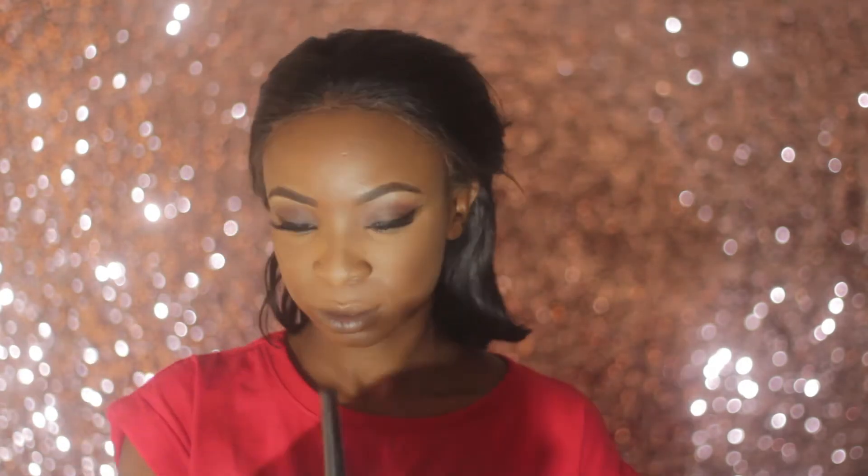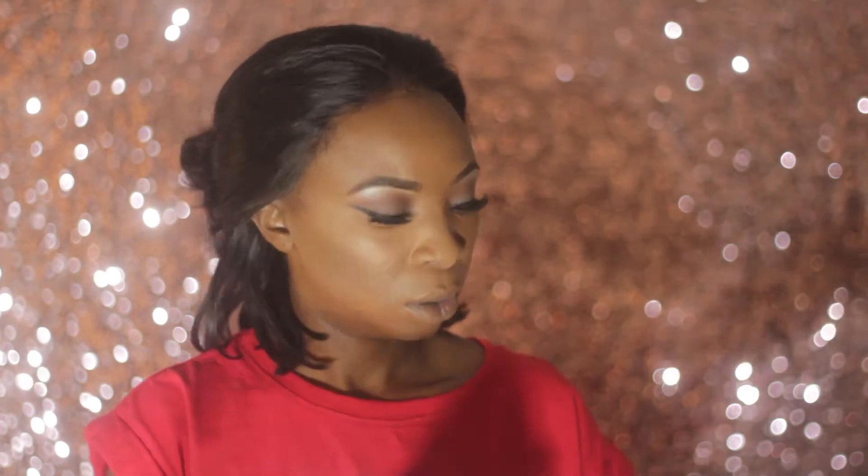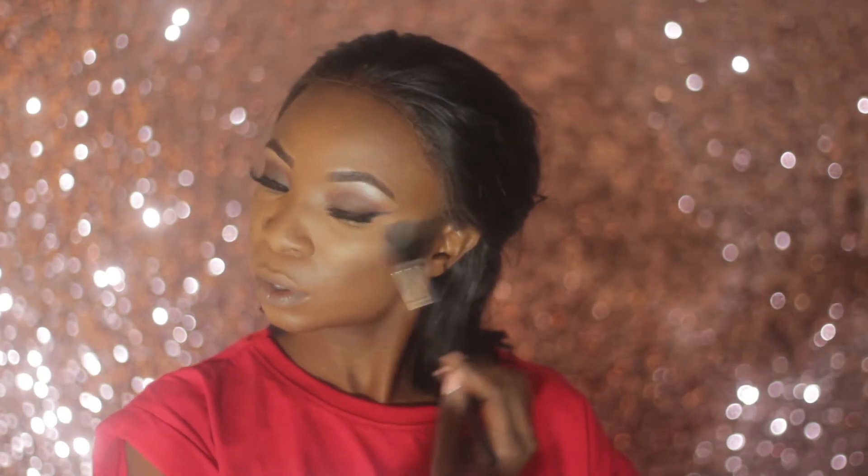To bronze out my face I'm using bronzing pearls from Avon, using the darkest ones. Next I'm highlighting with Moonstone from my ABH Sun Dipped Glow Kit, applied with a small fan brush.